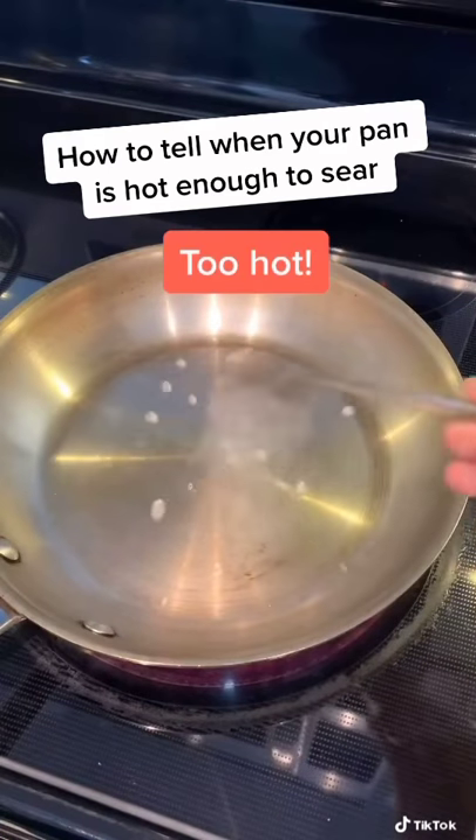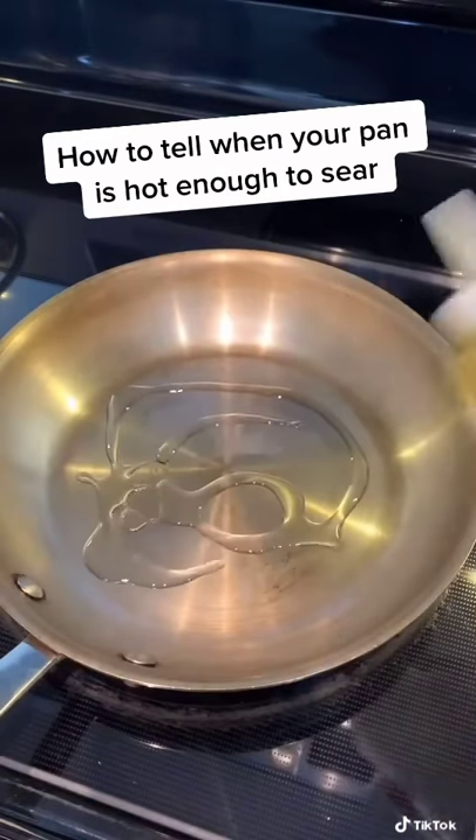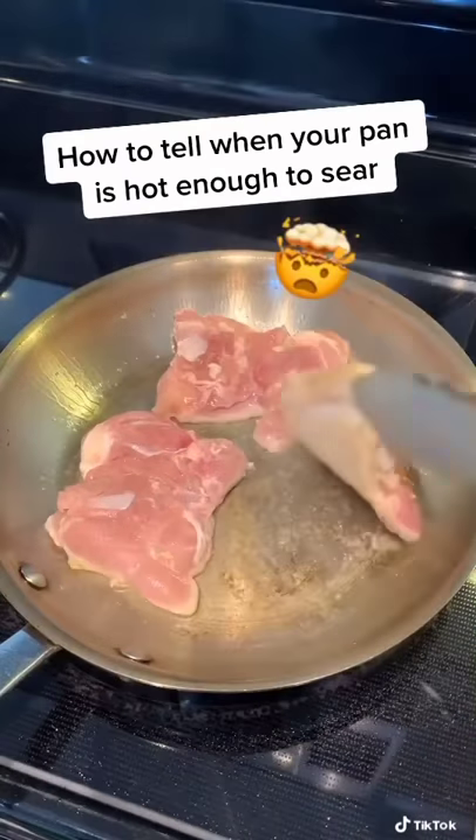But be careful, because the pan can get too hot. Wipe the water out and add your oil, and now add your meat. The meat will not stick because we've already done our water test.